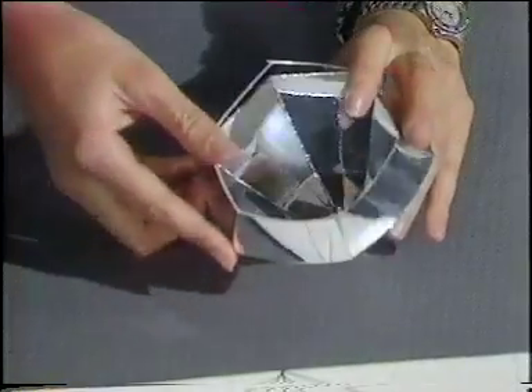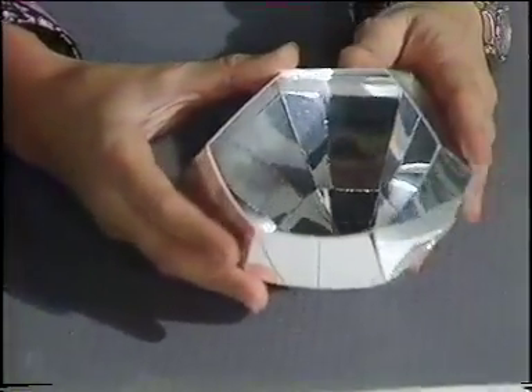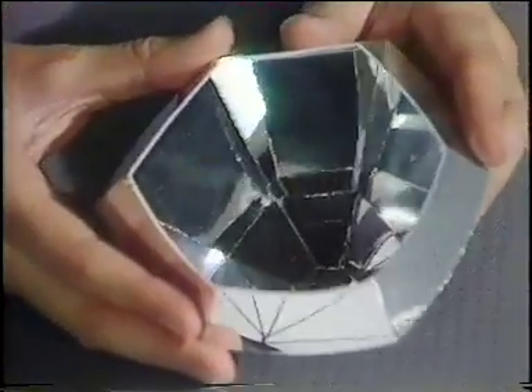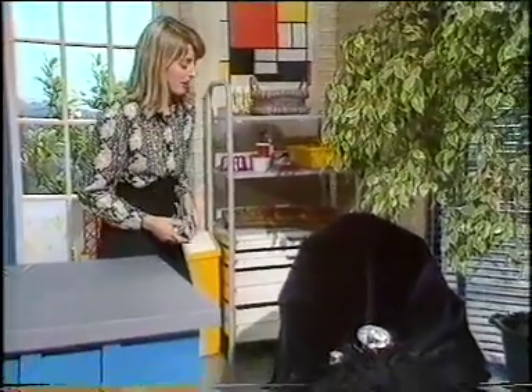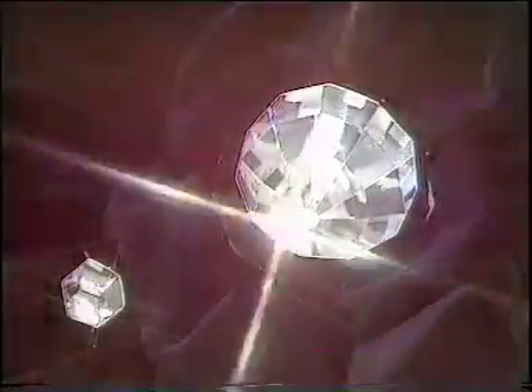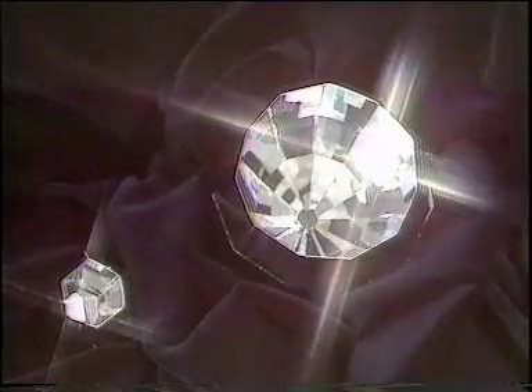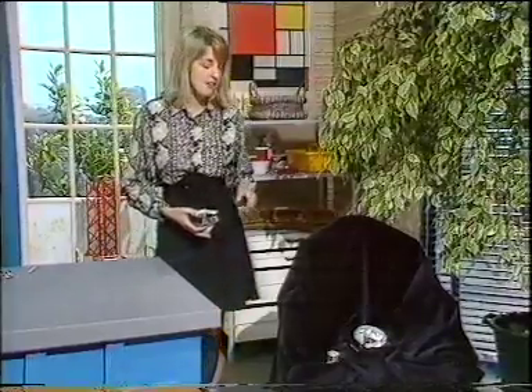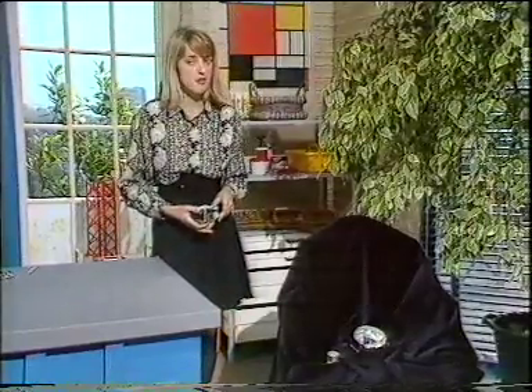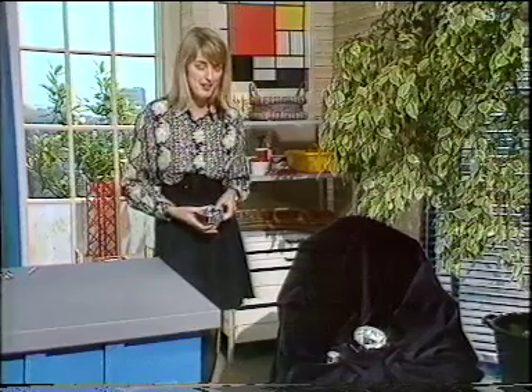Let's see how this is going to look — and there we are, there is my diamond. The really nice thing about making these diamonds is you can go on and make lots more facets. I've got a much bigger diamond over here — have a look at this one. If you'd like to make your own diamond, why don't you write in to us? I've prepared a fact sheet, and if you send a stamped addressed envelope, we'll send that fact sheet to you.